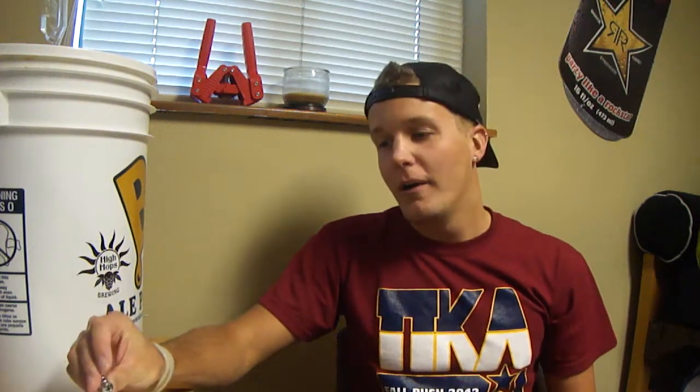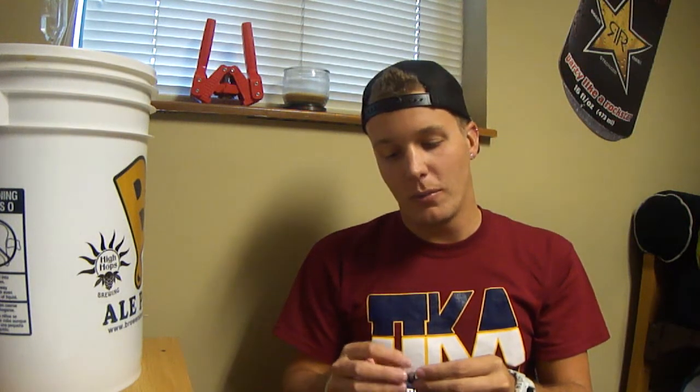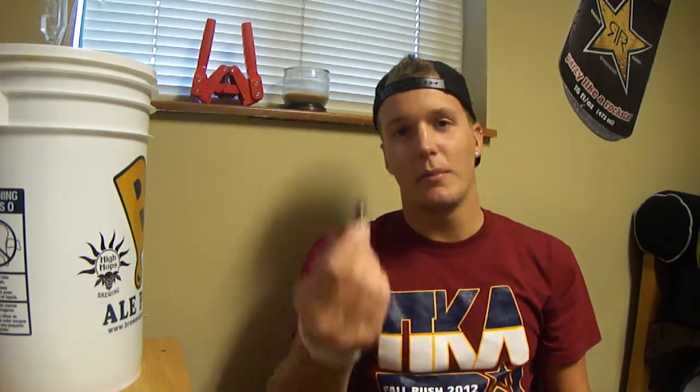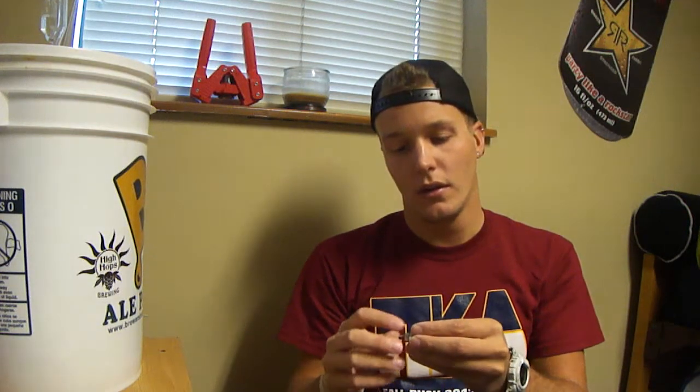So the Citra Pale Ale has been sitting in there for about 10 days now. I'm going to rack it over to secondary and dry hop it. I'm actually doing a recommendation which Tony commented on my last video — said put a stainless steel ball in there or some marbles. I didn't have either one so I just went to Home Depot and picked up a stainless steel bolt and put a couple of nuts on it to kind of weigh it down.